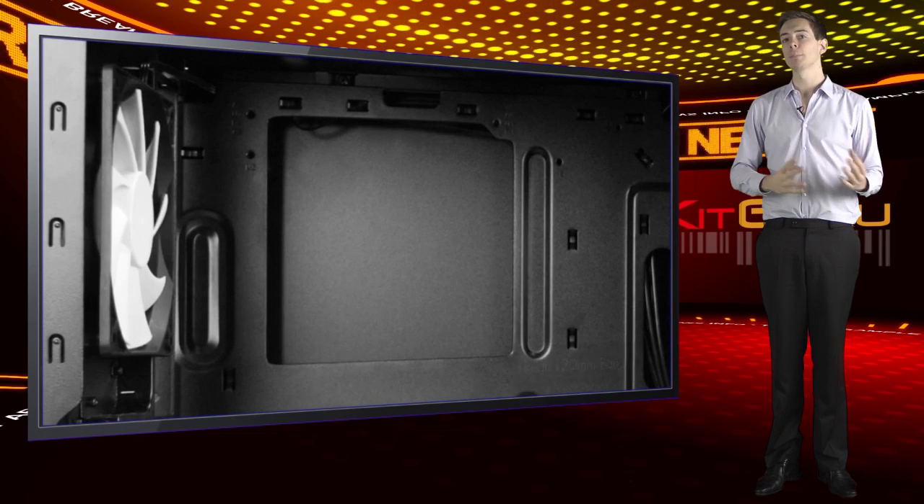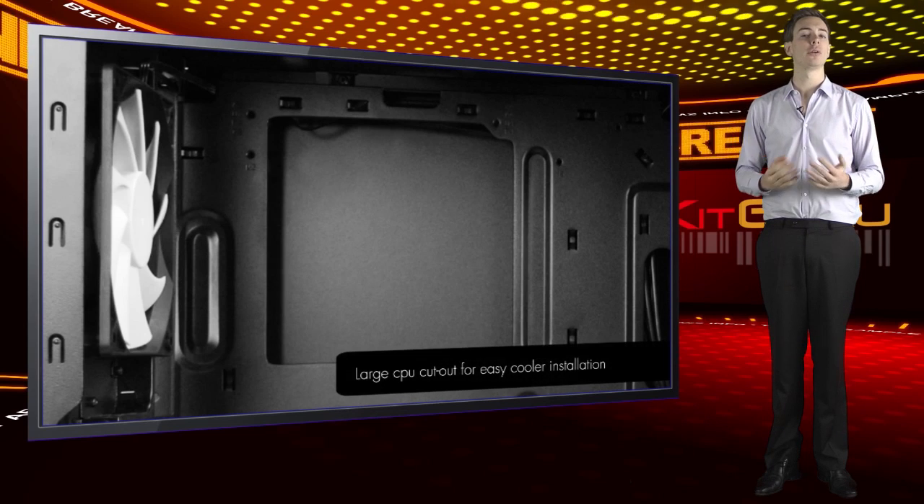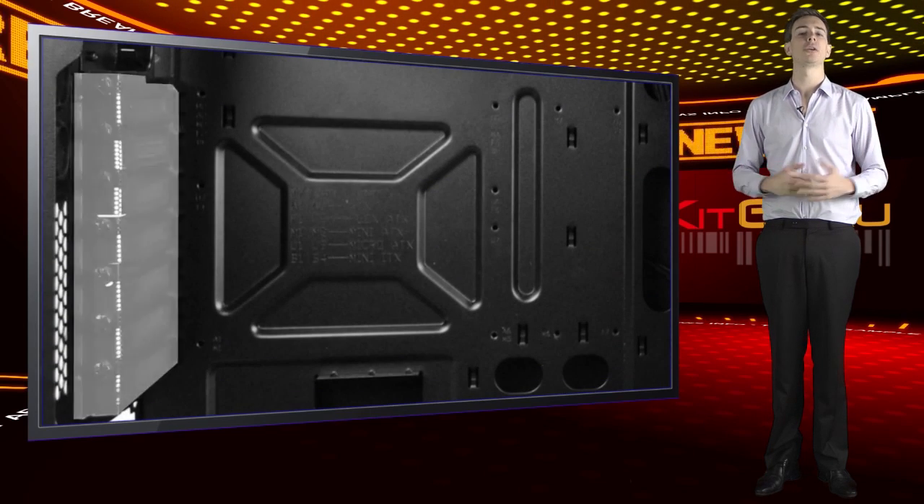A word of warning though: with this design, you'll potentially have to sacrifice a couple of drive bays to use a full-size graphics card. But hey, who needs eight hard drives anyway?